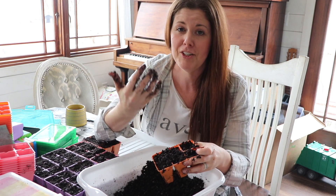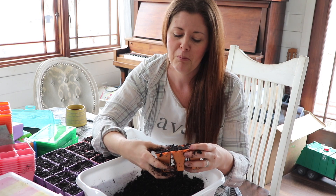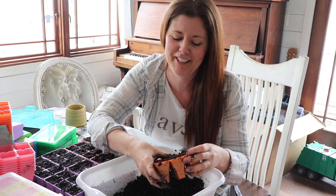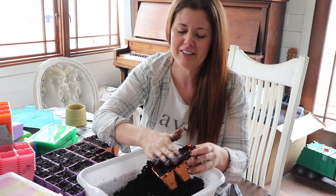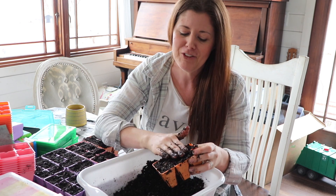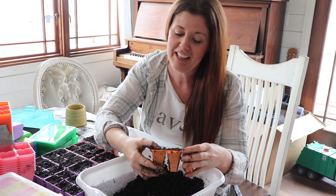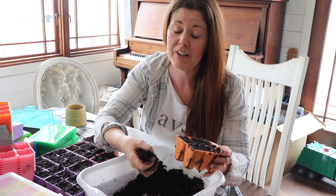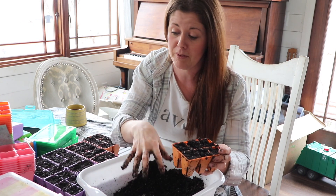I've officially reached the time of year where my fingernails will pretty much be trashed until we get back to fall. I feel like my fingernails always just have dirt. But man, dirt is therapeutic — when I get my hands in soil there's just something about being able to work with it.